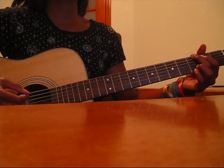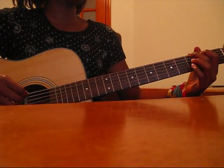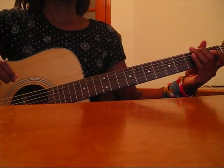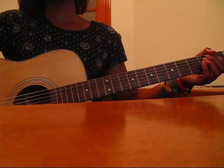That walk down is just a G — you just play the 3rd fret of your E string and then the 2nd fret of your E string, and that is what leads into the pre-chorus.